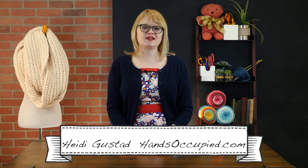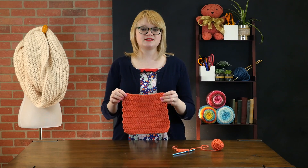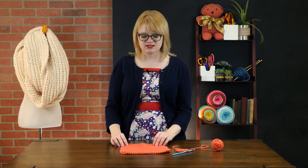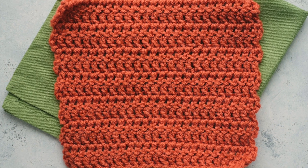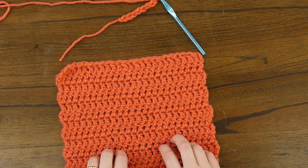Hey everyone, this is Heidi from the blog Hands Occupied with a new crochet tutorial for you. In this video we're going to go over how to make a granny square for the basic, first-time granny square crocheters out there. All you need to know is how to do a double crochet stitch and chain to make this cute square. Even beginning crocheters can tackle their first granny square. Let me show you how to work this basic double crochet stitch square.